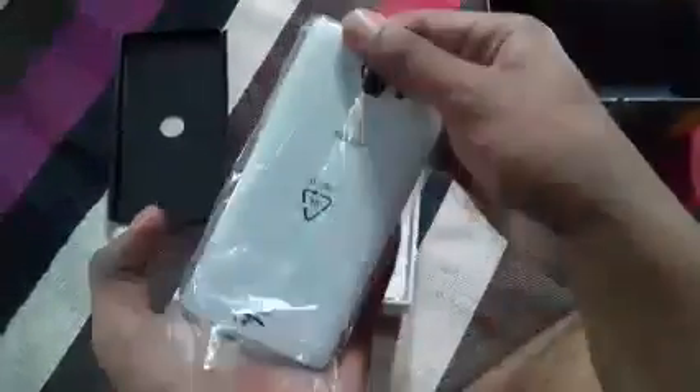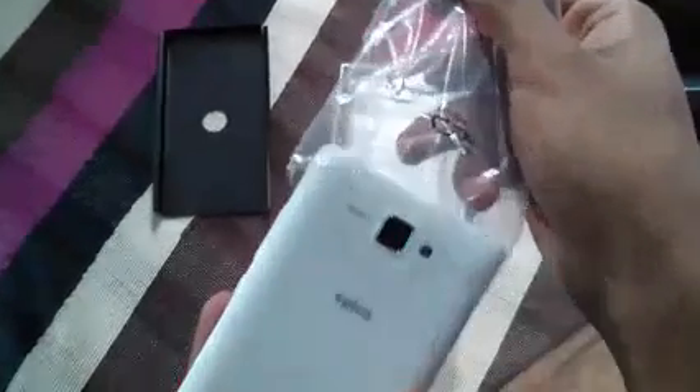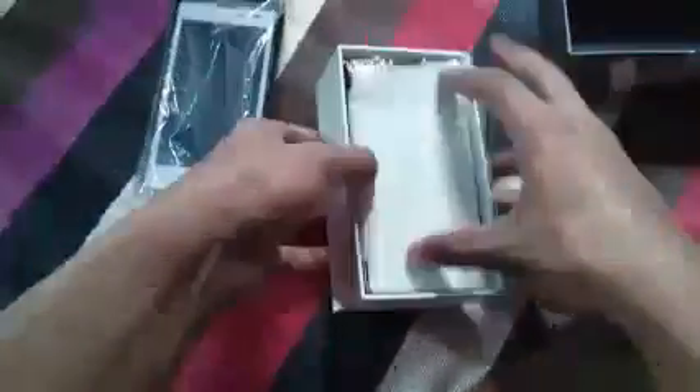As you can see, it comes with a cover inside — a Spice cover — and there's an 8 megapixel camera with flash on the back. We'll talk about it later. First, let's see what other things we are getting.